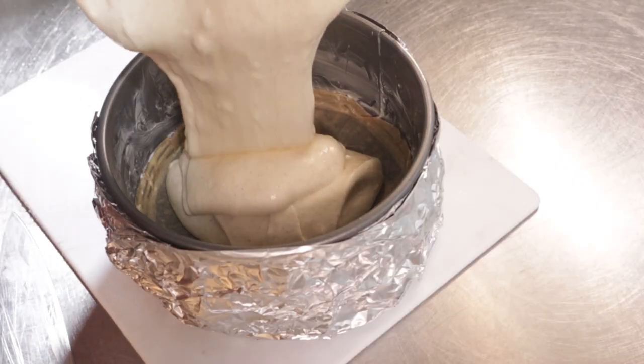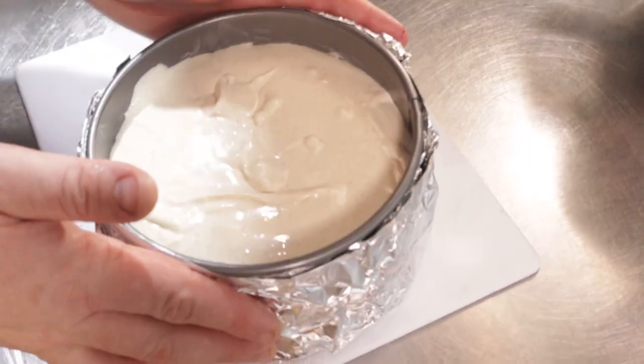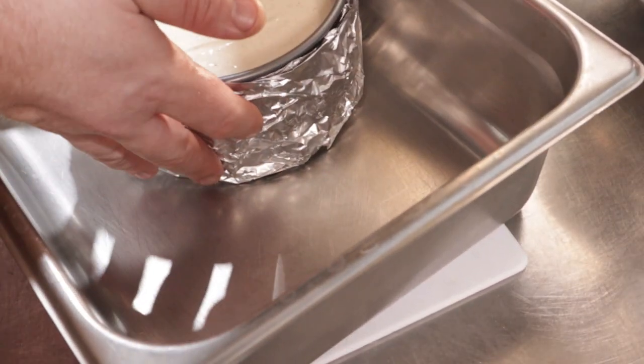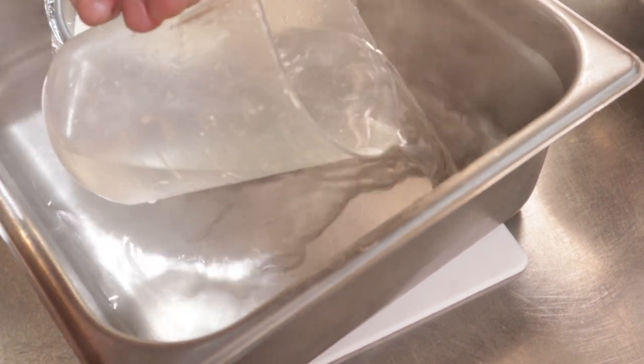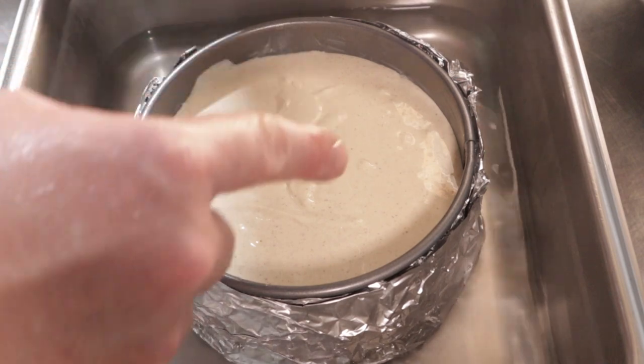Once poured in, give it the patented Chef John Tappa Tappa to get some of the air out of it. Place this down into a deep baking dish or hotel pan. Pour in very hot or boiling water until it's about a third of the way up the side of our pan. Use a measuring cup or just a normal cup to do this, because we don't want water in the cheesecake at all — this will make a weird layer or pocket in it.